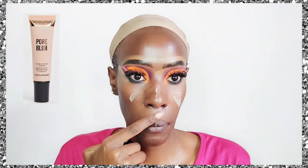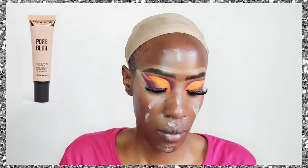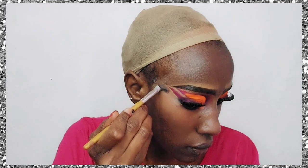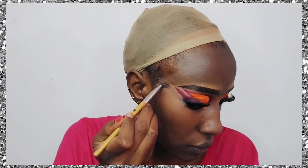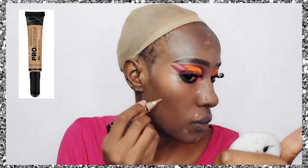I put on my lashes and you can see how gorgeous that turned out. Now it's time to prep our skin. I'm going to go in with primer — I'm using the Makeup Revolution Blur and Prime primer, which I absolutely love. If there's an affordable blurring primer, it has to be that one — it will blur all your problems.